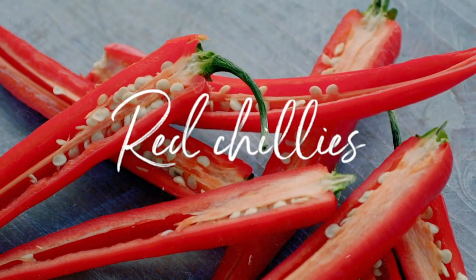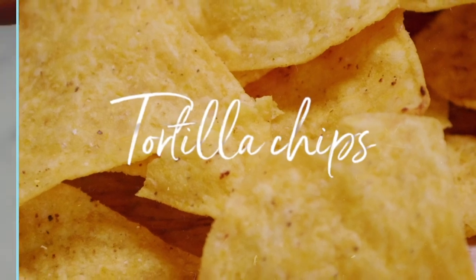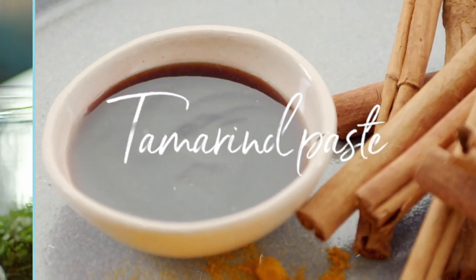Chaat is a popular street snack in Bangladesh. It's crunchy, sweet, tangy, spicy and totally delicious.